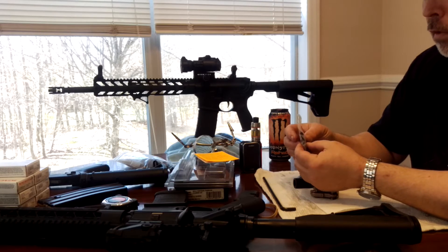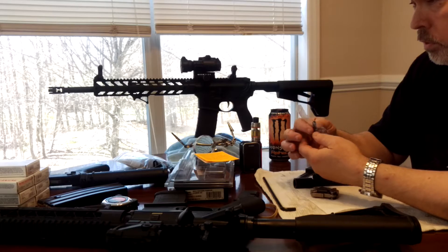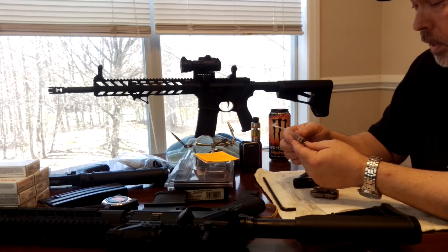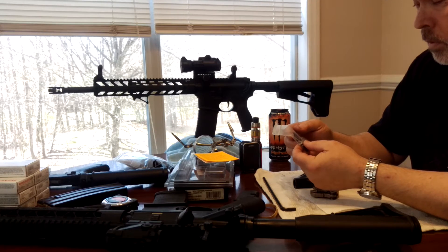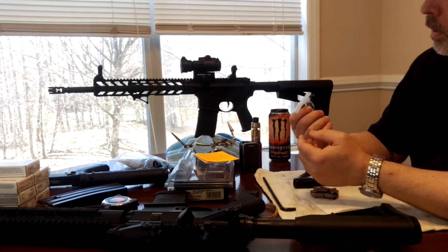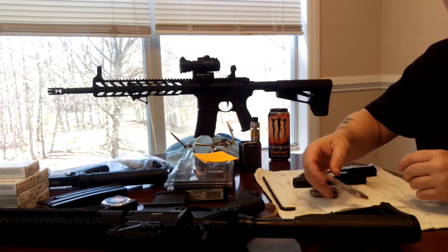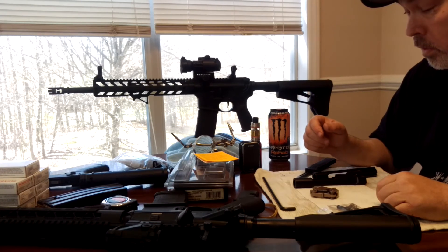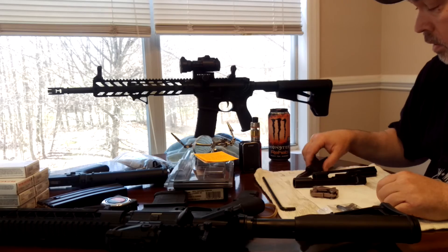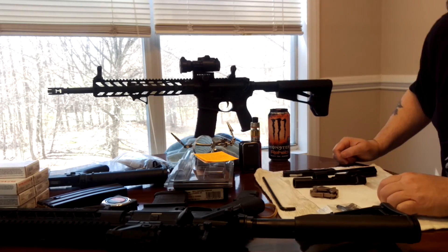I'm going to do a little video on the installation of this particular trigger into a lower, and hopefully you guys enjoy that. So you guys have a very pleasant day — I'm going to start getting ready for the next video. Have a great day, bye.